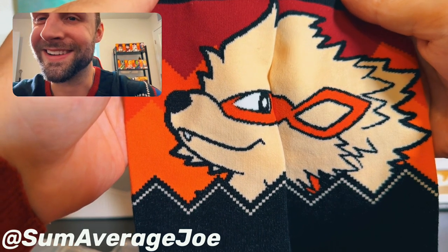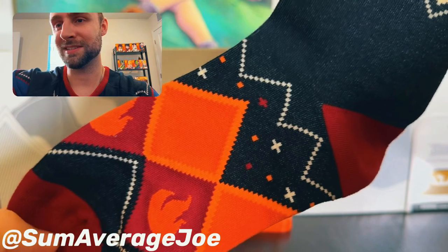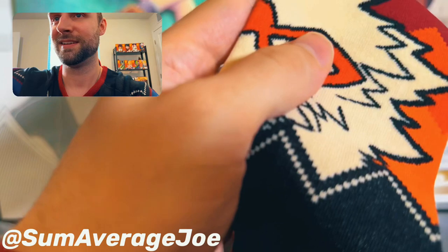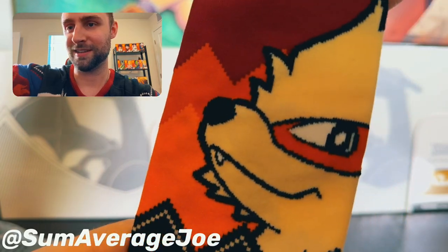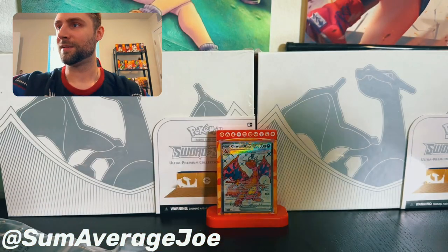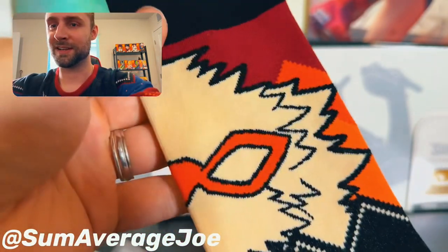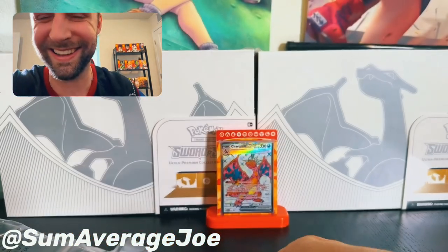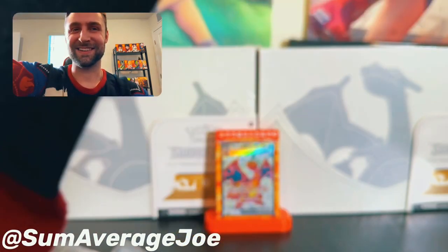Goes complete with this Arcanine sweater. So we got the full embroidering, the flames, the blue night sky, both sides. This little tag — so that's the ear, bushy bushy head, cute little face. Face again. Awesome, awesome socks. Super fun.